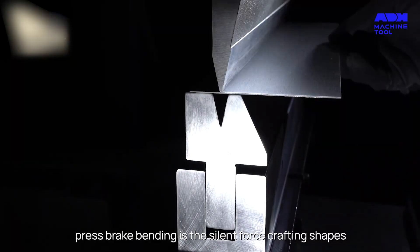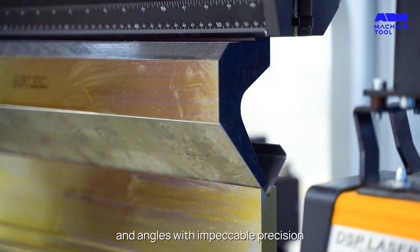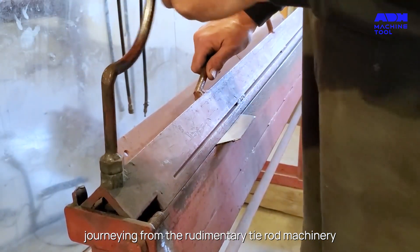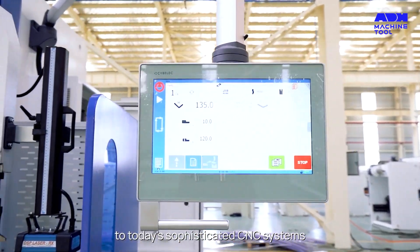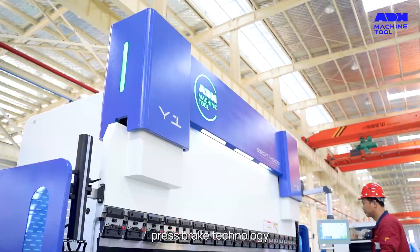Journeying from the rudimentary tie rod machinery of the late 19th century Britain to today's sophisticated CNC systems, press brake technology has been a tale of innovation and advancement.